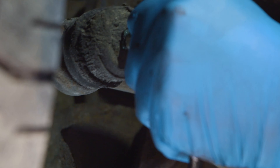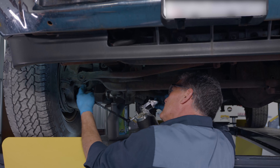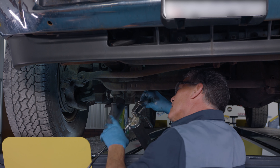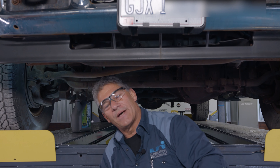And our last one — there we go. Now we're going to move back to the driveshaft and I'll show you how to grease the driveshaft in the back of the vehicle.